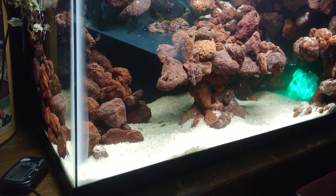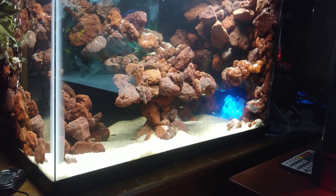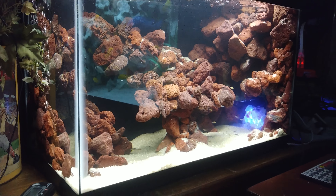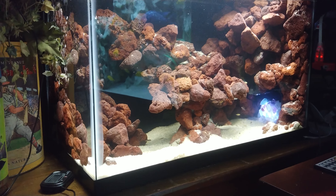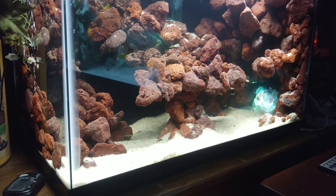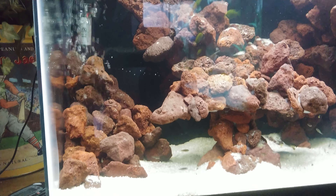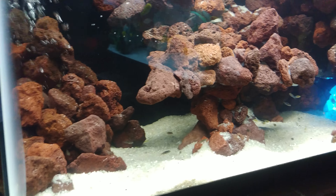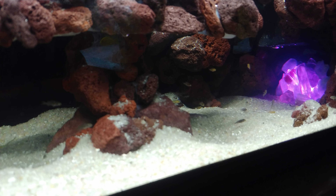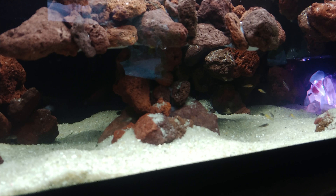Check it out y'all — I'm gonna do a grand reveal of this tank. Isn't that awesome? I'm really, really pleased with how this turned out. There are a few electric yellows and electric blue johanni in there that the fry are going in with.